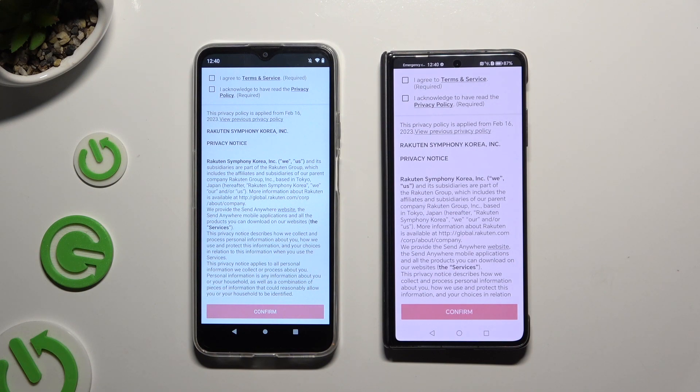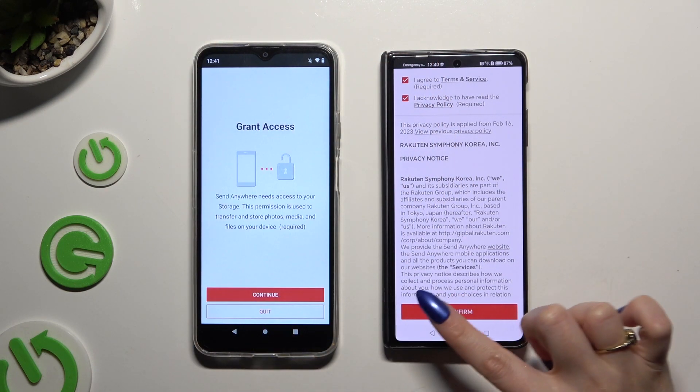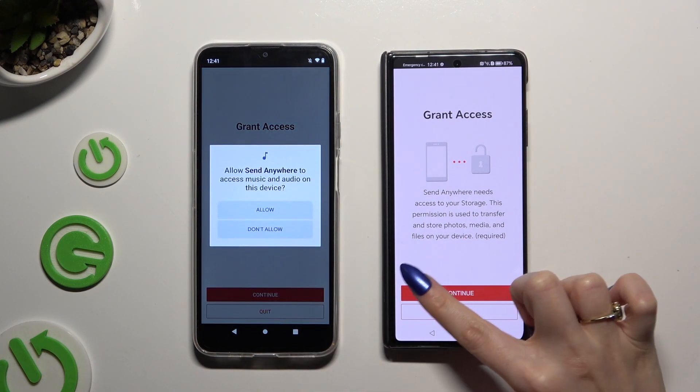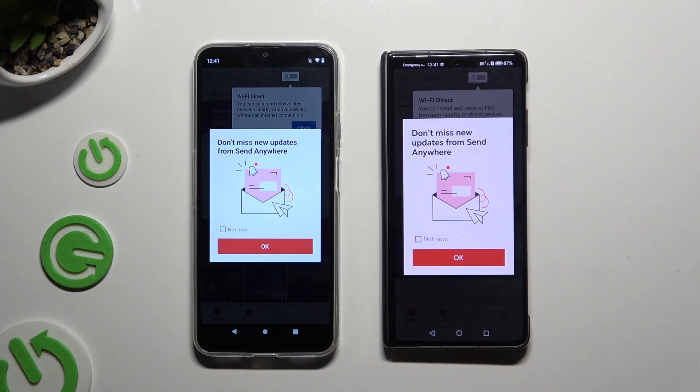Now to set it up, click on the same options in both apps. Firstly, I agree and I acknowledge, then confirm, continue, and allow. In this window about new updates you can tap on Not Now, or close it right away by hitting OK.